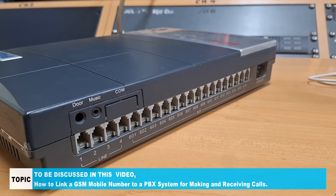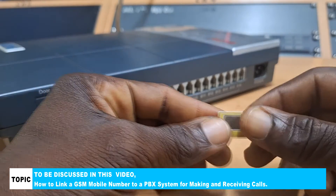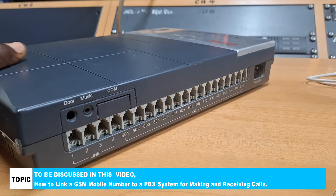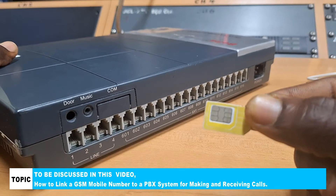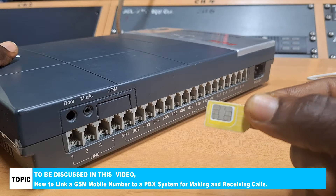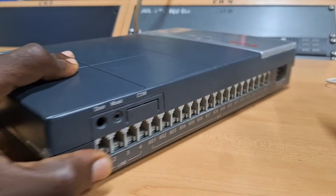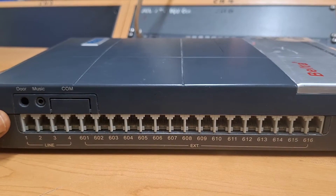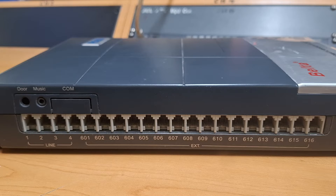In this video, I will show you how you can link a GSM SIM card like this one to your PBX system, so that you can make and receive external calls through this SIM card number. What I mean is that any time the mobile number of this SIM card is called from anywhere, the call will come into your PBX or telephone system and can be received on any of the extensions connected to this PBX system, depending on how your programming of the PBX is done.